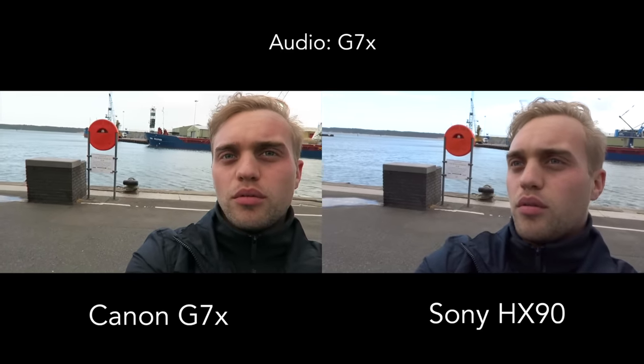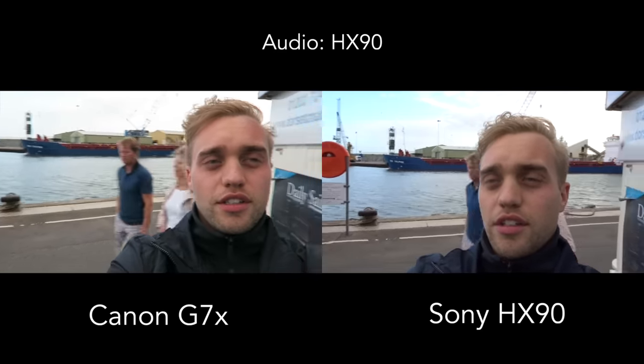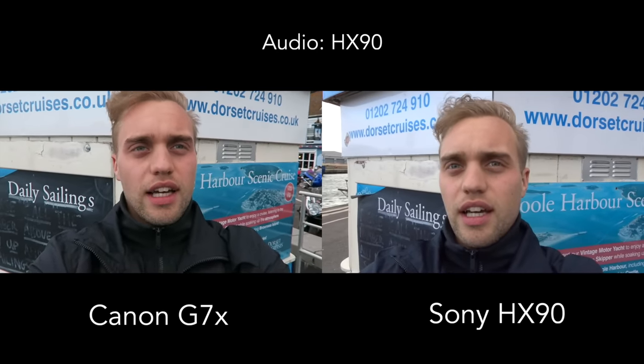It's really windy out here, so you'll hear a lot of wind noise in the audio. I'll set the cameras down on a small block and zoom into those boats so you can see the difference. The Sony has a really good zoom lens, so let's see how far we can go.